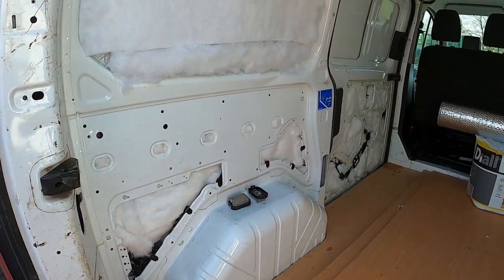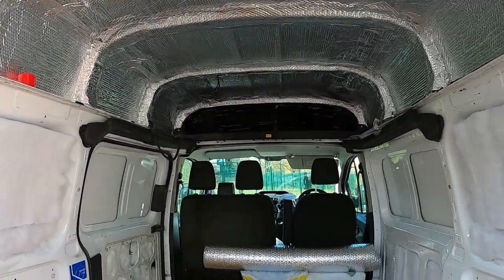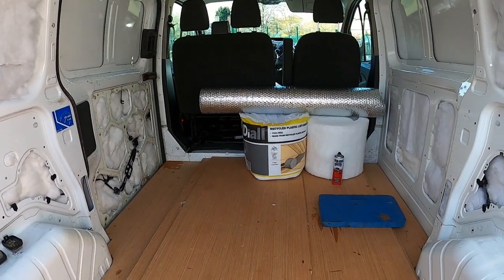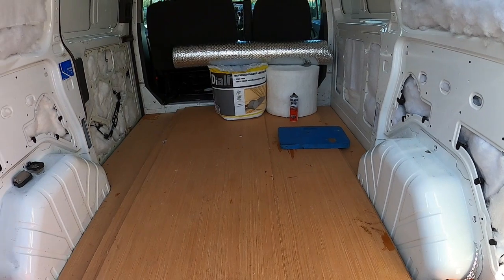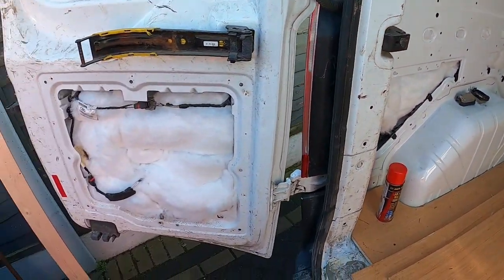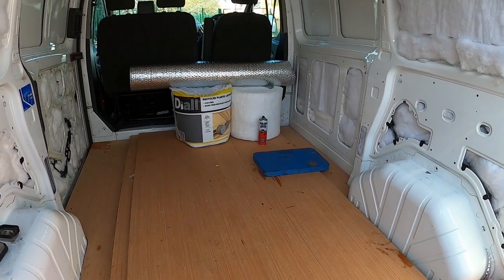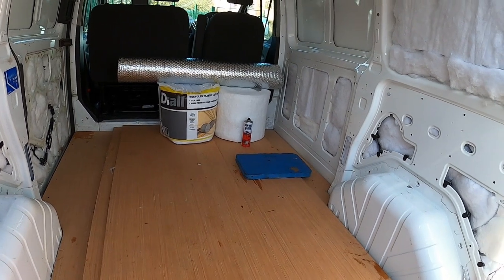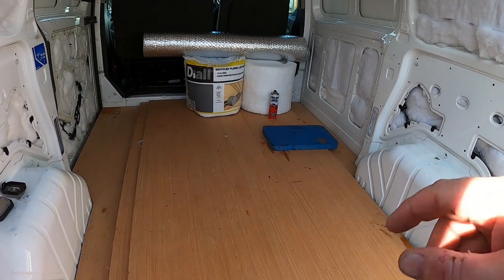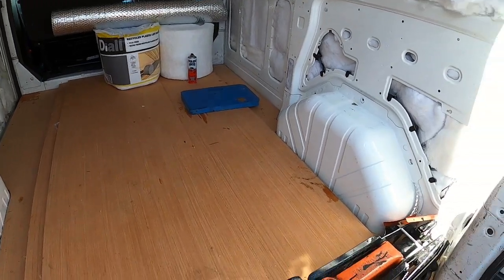That's what I do to insulate vans - using the double-sided bubble insulation and the recycled loft insulation. Both good products, and that's what I use. To me it's all you need. Keeps the van cool in the summer and definitely warm enough in the winter. Now this one will be warm anyway - I'm fitting an eight kilowatt diesel heater to it.